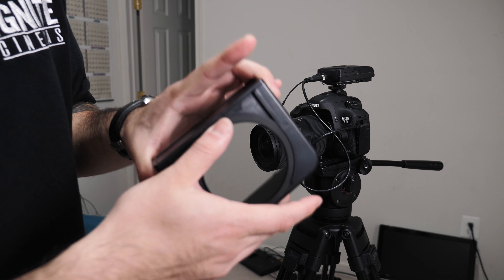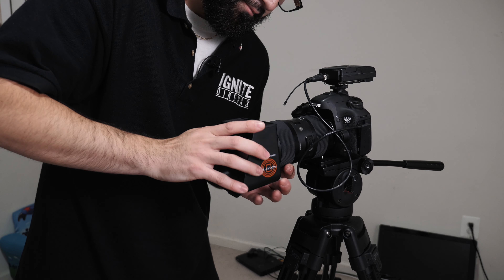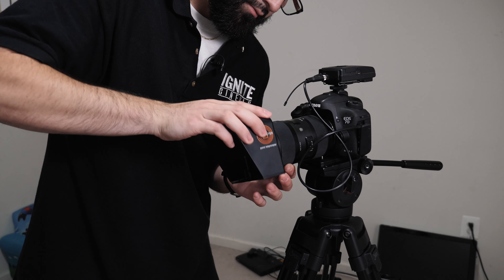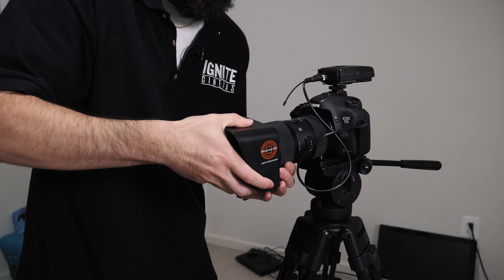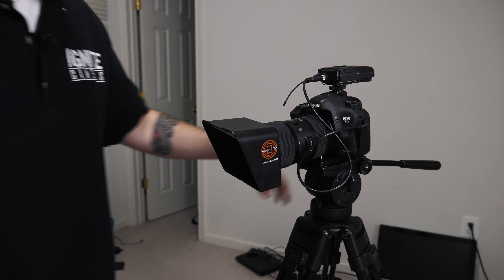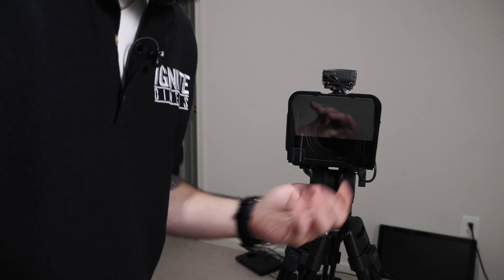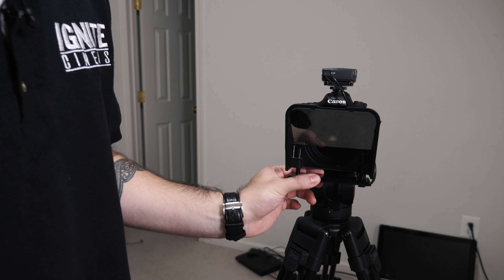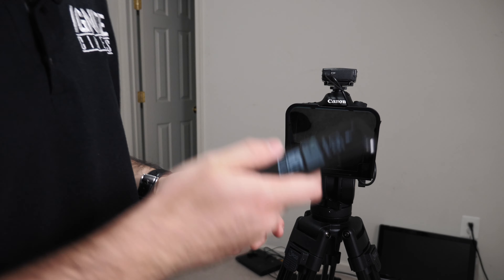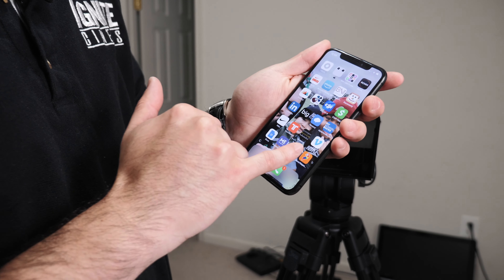What I do is I attach it to the teleprompter holder right here, and I just screw it in, as so. And voila — there we have it. And then what you do is fold this bad boy down, just like so, and then we put our phone on there.